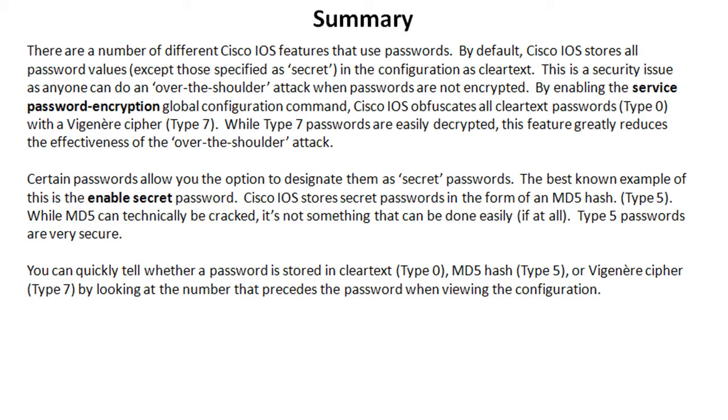Finally, you can tell quickly by looking at a configuration whether a password is stored in clear text as type 0, an MD5 hash as type 5, or the Vigenère cipher as type 7 — just by looking at the number that precedes the password in the configuration. Keep that in mind because that seems like fertile ground for a Cisco exam question. That's going to wrap this up — I hope to see you on the CLI for the lab portion of this lesson.